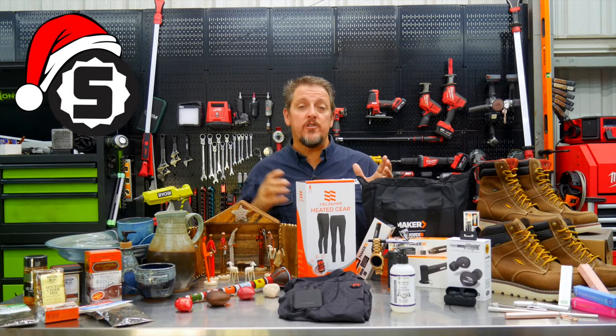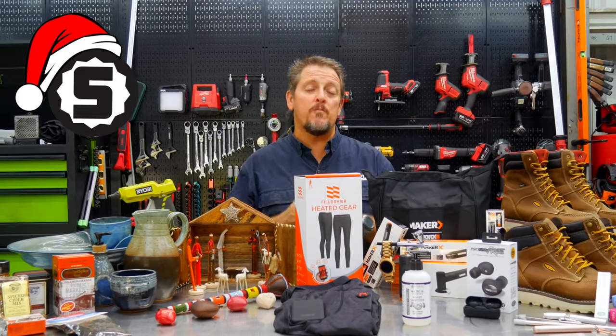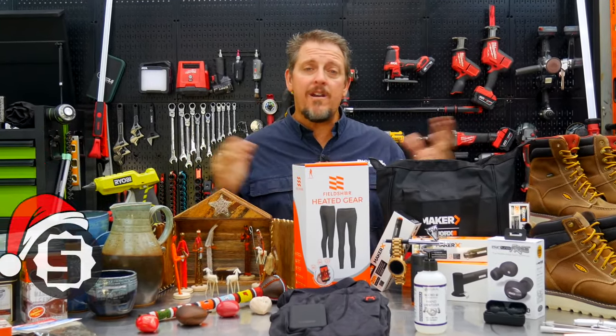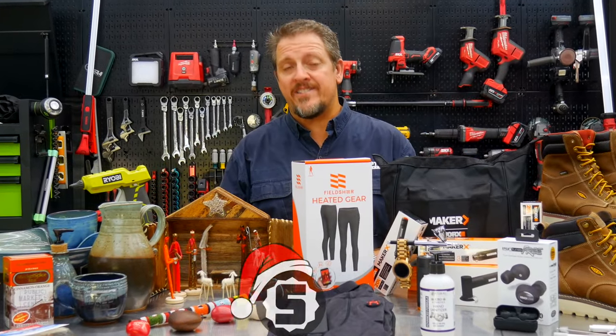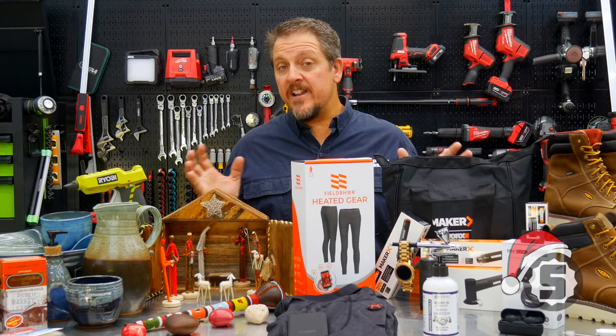Merry Christmas from ShopTool Reviews. I know this has been a crazy 2020 year. Let's hope we don't have to relive this type of year again. We're here at the end — what better way to celebrate a year than with Christmas? And we've done something different this year.